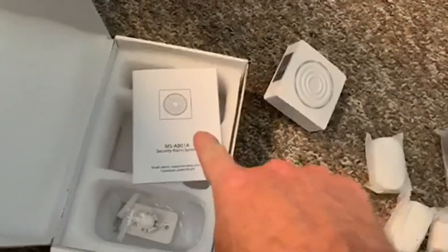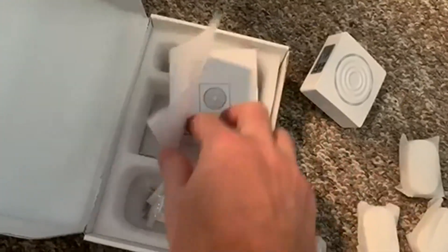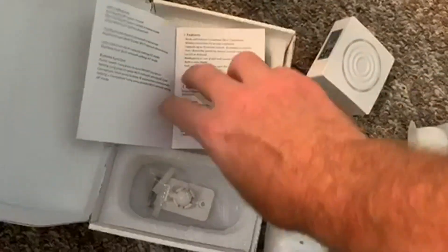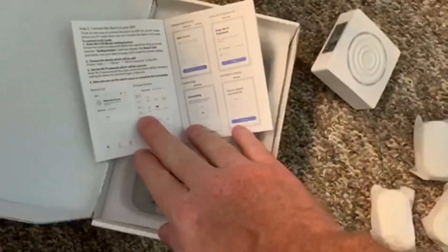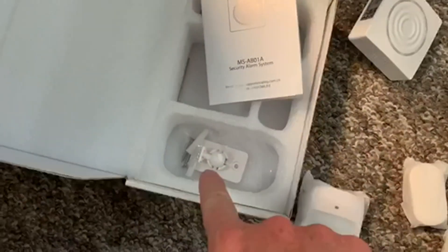This is my unboxing of the AWOW Smart Security System MS-AB01A. It comes with a user manual, instructions on how to set it up with Smart Life, and how to install all the different accessories and devices.